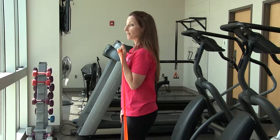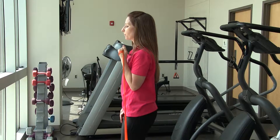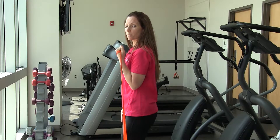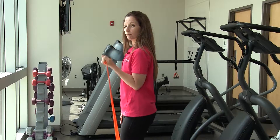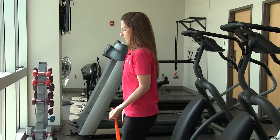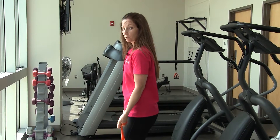We're exhaling as you curl it up, inhaling on the way down. We're going to do one more — I think we can get one more in here. Alright, that's your bicep exercise.